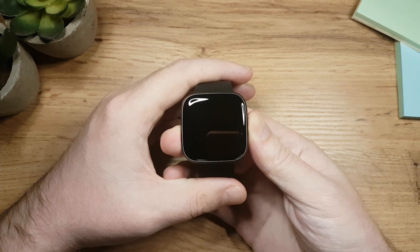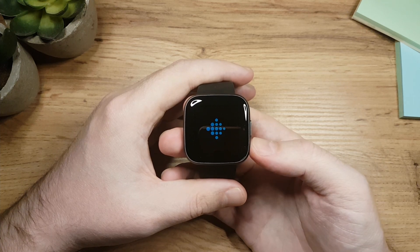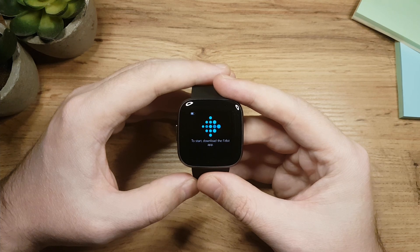The first thing you want to do here is to press and hold the button to turn it on. If the watch is not responding, charge it first and try again. After 3 seconds the watch will turn on, and you will see this message here which tells you to download the Fitbit app.